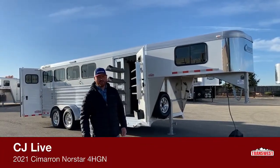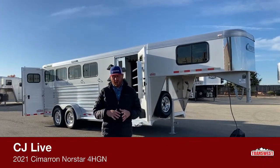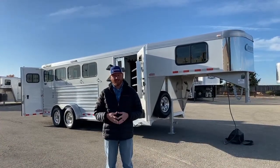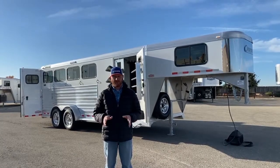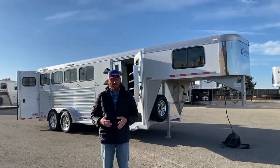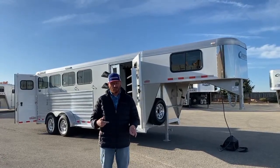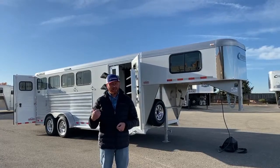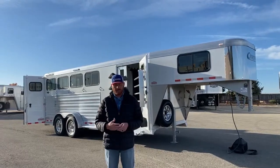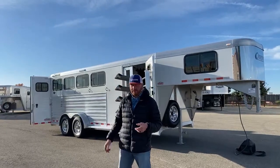Hi, I'm C.J. Eltenberg of TransWest Truck Trailer RV in Frederick, Colorado. We appreciate you tuning in again today. We're going to show you a trailer and point out a couple things that some customers came on the lot yesterday — they tune into our videos very often. They pointed out a couple things that when they got to see the trailer in person that we haven't pointed out to you.